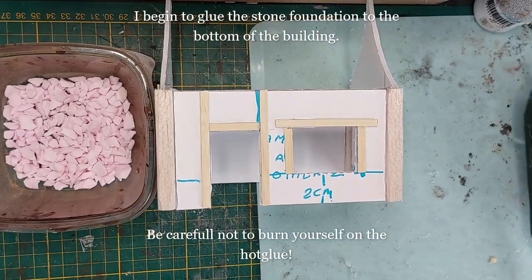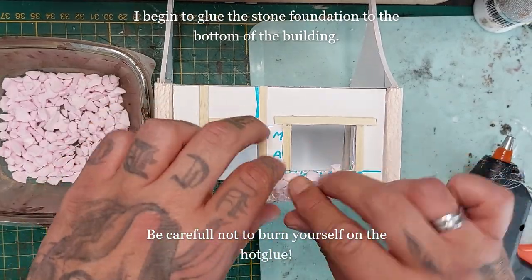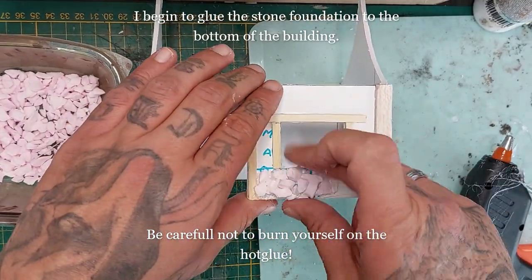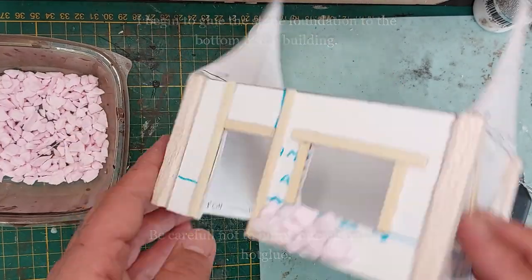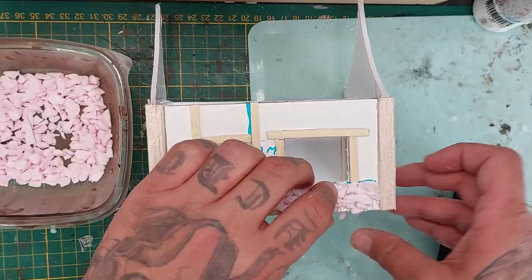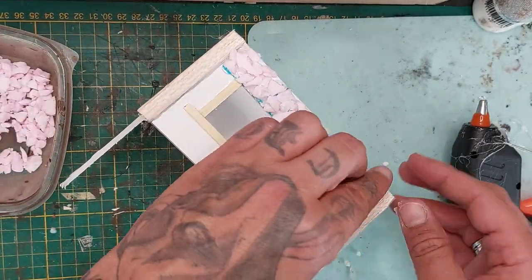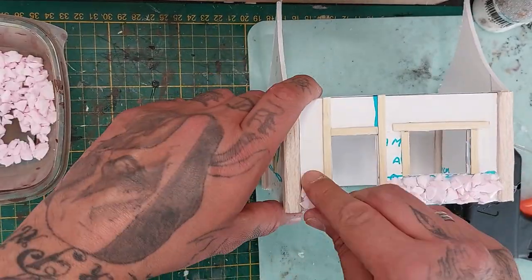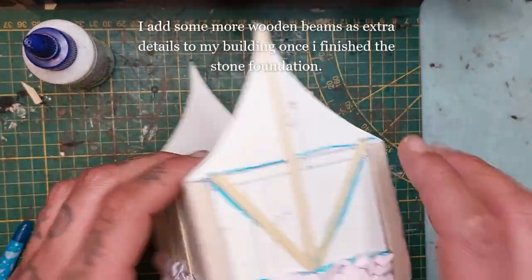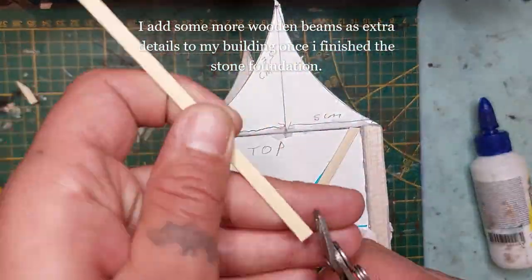For the stone foundation, I'm using hot glue and doing small pieces at a time, taking those foam bricks we tore off and shoving them, pressing them firmly into position. It will give that really rough, natural stone look — you'll see when it's finished. I'm also going to add some more wooden beams for extra details on the building.